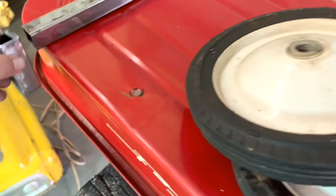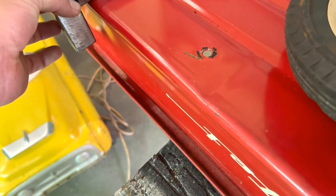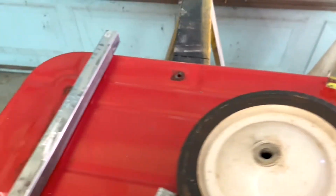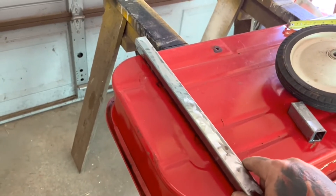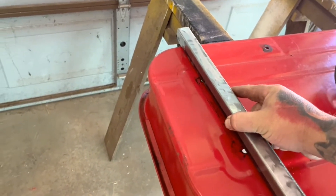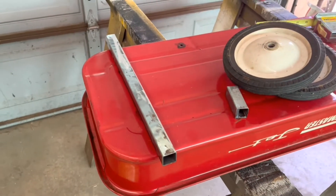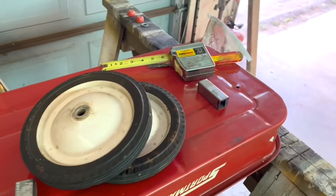I'm going to weld three-inch pieces like so and then put a bolt sticking out the side. Make sure you measure and square off each side — I use magnets to square these up. Weld a bolt on here and the rear will be all done. I'm also measuring from the back to keep it straight, using the existing holes as a guide. I'll trace that out, measure it, grind that section, and weld it.